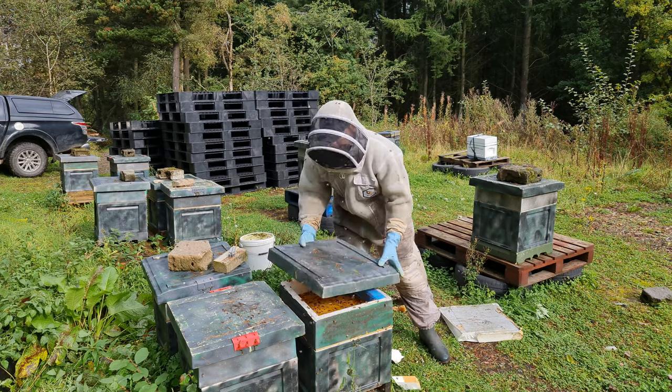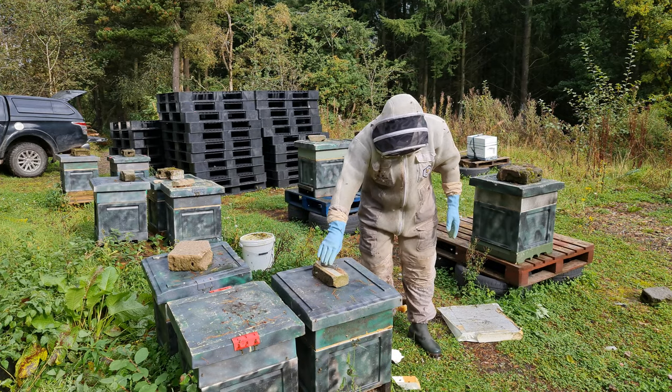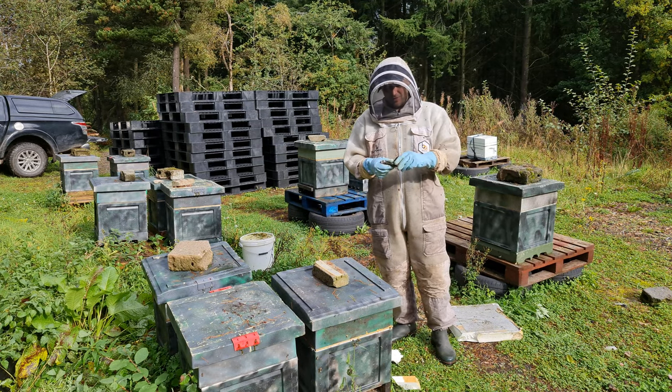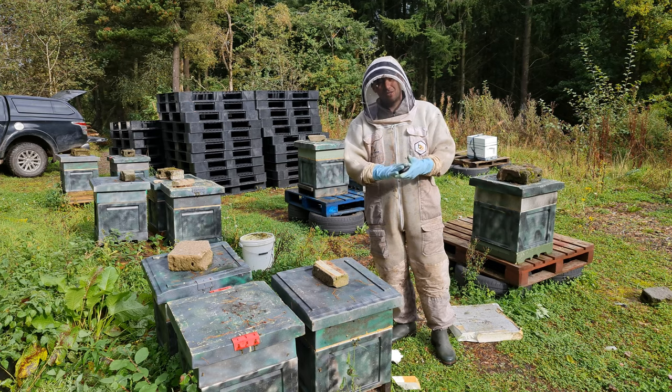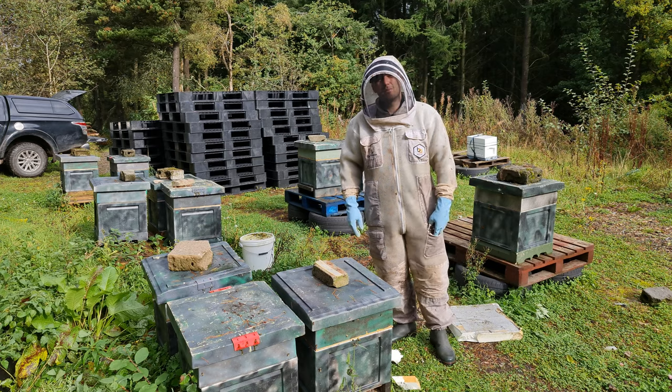Let's get the roof back on. Put your hive tool away — keep that for next time. Such a great little tool, comes in handy for so many different things. Always lives in my bee suit.